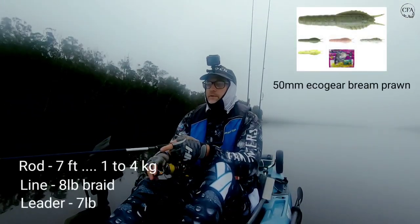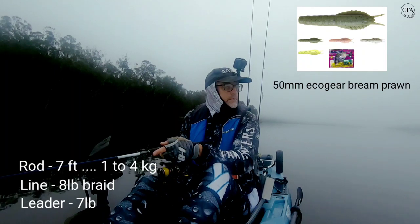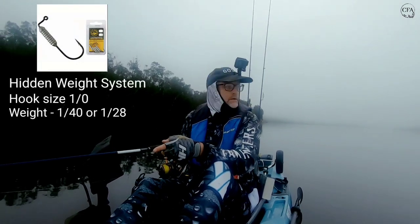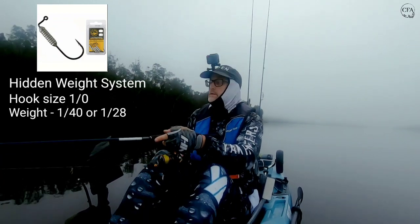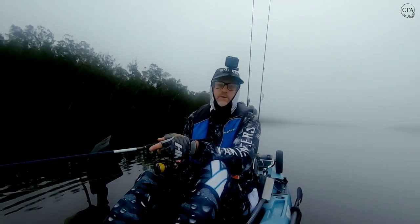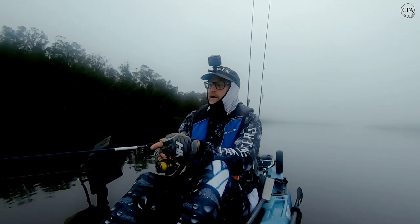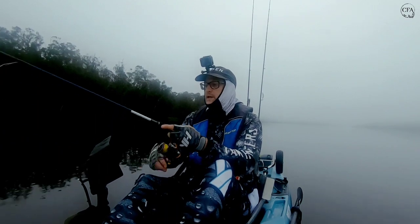The way I use these brim prawns — because I've had a few people ask me about what action I use on the soft plastics — on the brim prawn I use just a hidden weight hook, because I like that slow sink. Go as light as you can. In certain conditions, if it's windy you might have to get a heavier hook or heavier hidden weight hook. If the current is obviously rushing pretty quick — today's perfect, there's no wind, no current — so I can go as light as I can.